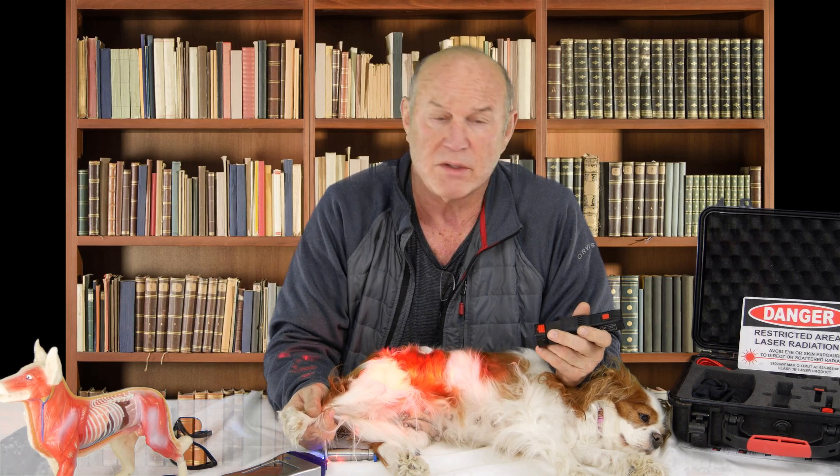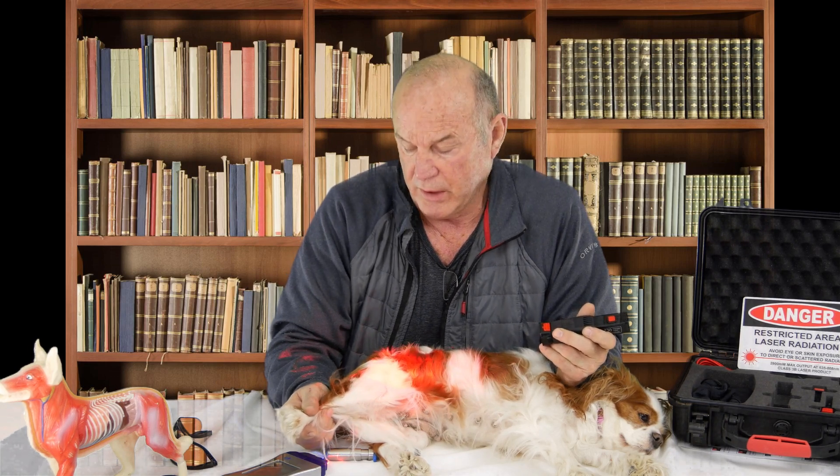Notice that we're treating this whole area. I mentioned the condition actually occurs in the lower back, and the frequency sets we're using here will also impact the lower back. By the way, Star is snoring right now.